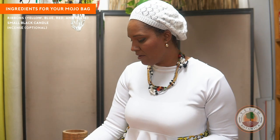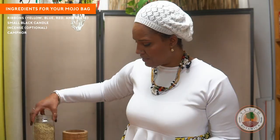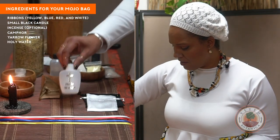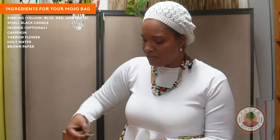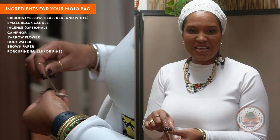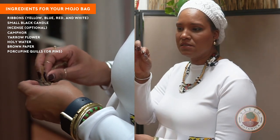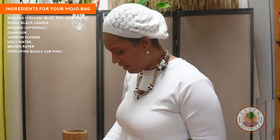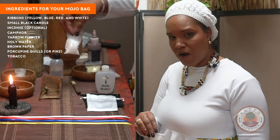I have a little incense here that's optional. Have some camphor. This is yarrow flower, which is really great for exorcism and banishing, sending things away. Got a little water. Got some brown paper here. So these are porcupine quills — I'm using seven porcupine quills, but you can also use pins, not straight pins. And I always say, use what you got. Got a little bit of tobacco, rock salt.